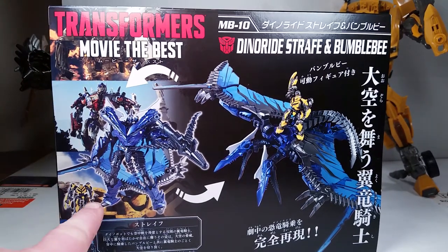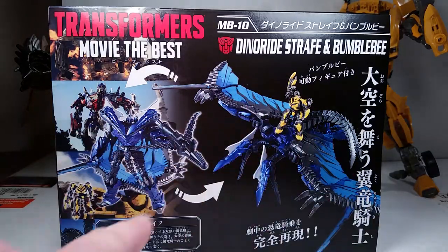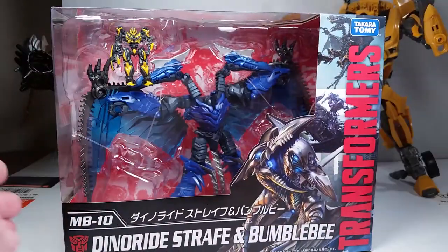Movie stills, and then you got a picture of Bumblebee, Strafe, and then Bumblebee riding Strafe as well. Then the bottom. So without further ado, let's get into the review.